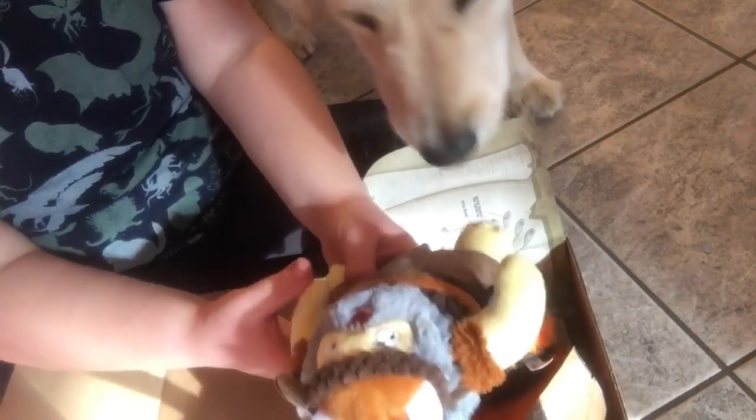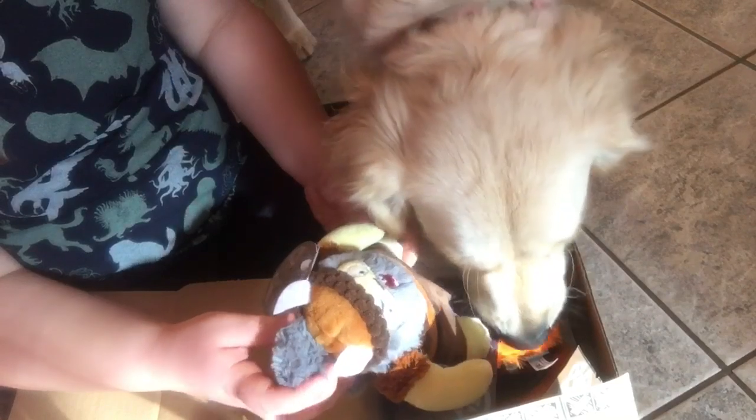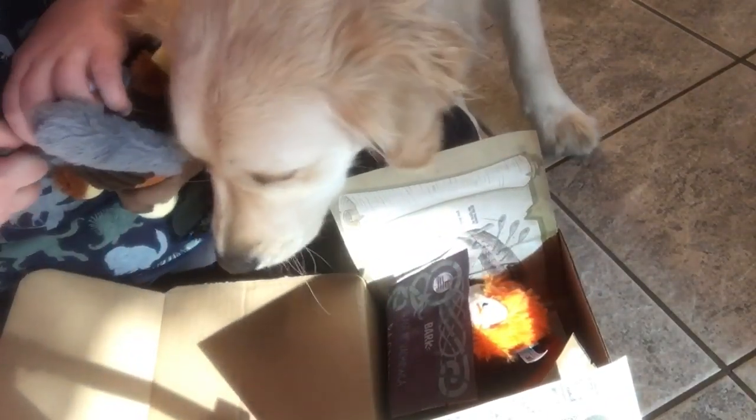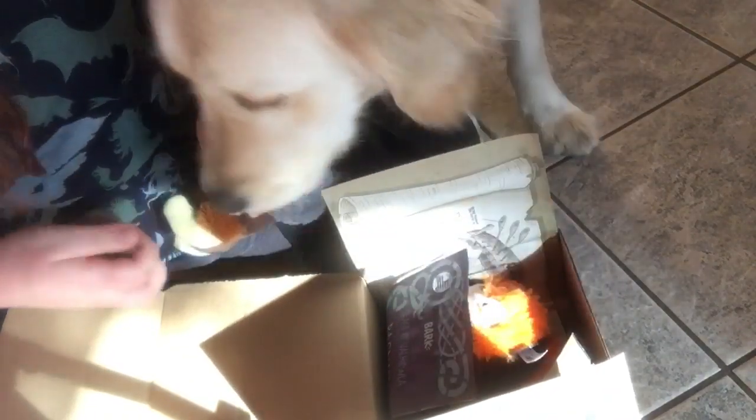Alright, what's in here? Woo, a jelly bean! What is this? Ragnar the Gray Squirrel. I'll take off the tag for you. He's a Gray Squirrel. It's a Viking — it's a Viking bean. This looks like a licorice wand, but I know it isn't. It's a buffalo recipe chew.